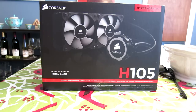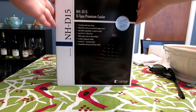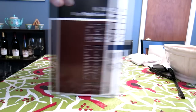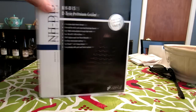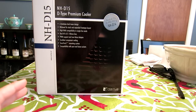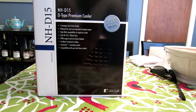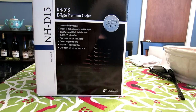I'm starting to wonder maybe I should start looking at air cooling again, maybe I'm not doing something right with liquid cooling. So what I decided to do was get this bad boy — the Noctua NH-D15. This is a premium, award-winning air cooler. We're going to unbox this, show you how to install it, and then compare what the NH-D15 does versus the H105.